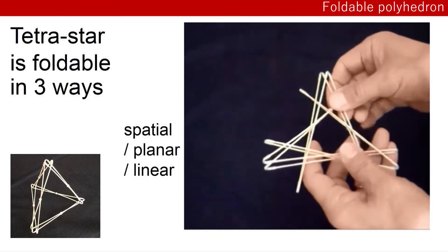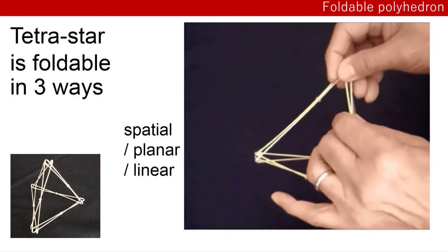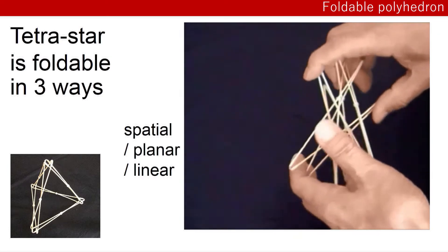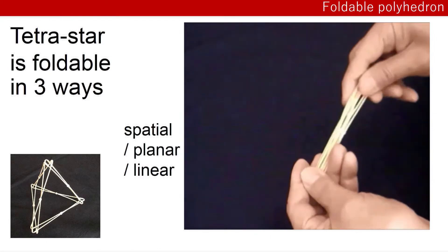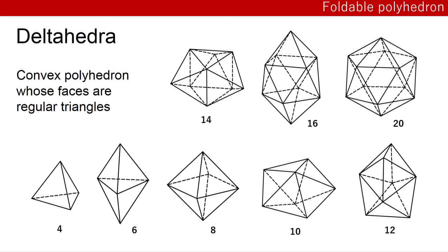Linear. These are tetrahedron. The tetrahedron-type is a convex polyhedron with spaces of regular triangles.